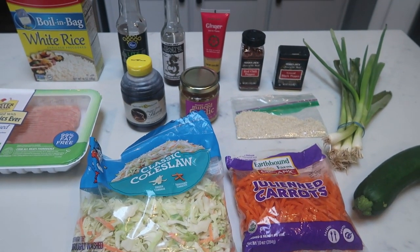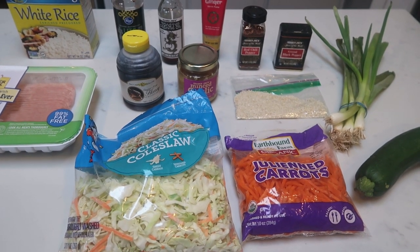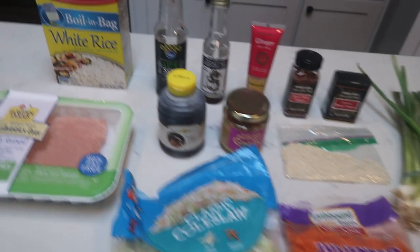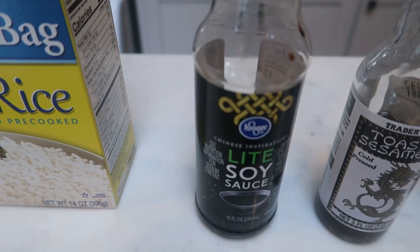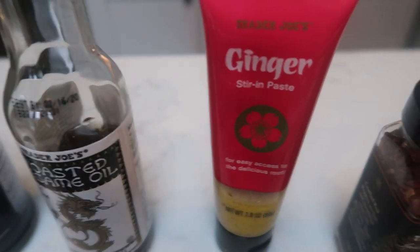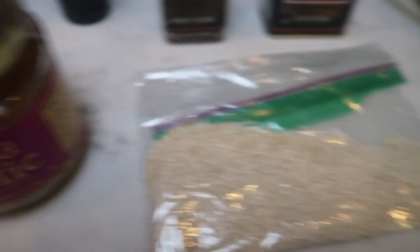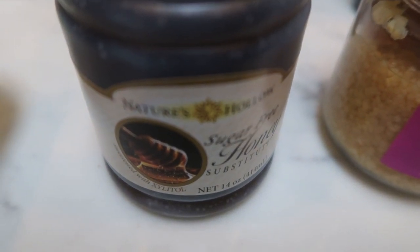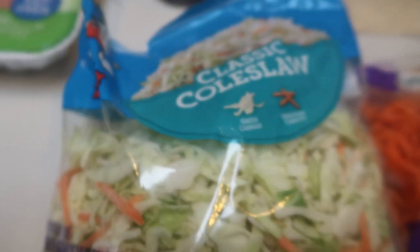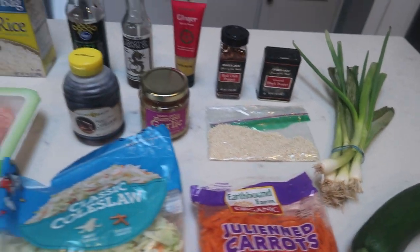For lunch this week I'm going to be having Korean ground turkey rice bowls. I am stoked for this — it sounds amazing. I am bulking up the original recipe with some veggies and will link any modifications in the description box below. Here's what you need: some rice — white rice, jasmine, whatever your preference is — some soy sauce, sesame oil, ginger, red pepper flakes, pepper. We're going to garnish with sesame seeds and green onions. You'll need some minced garlic and some honey — I'm going to use a sugar-free honey substitute. I'm going to do 99% lean ground turkey, and I'm bulking mine up with some classic coleslaw, julienned carrots, and a zucchini I had leftover in my fridge.